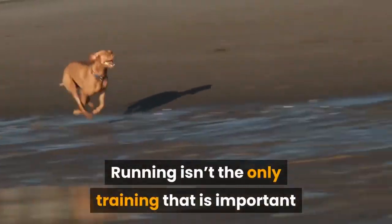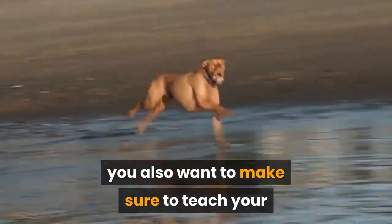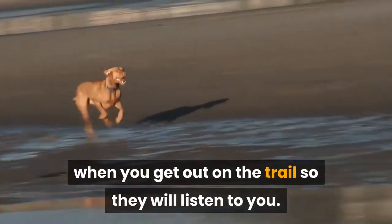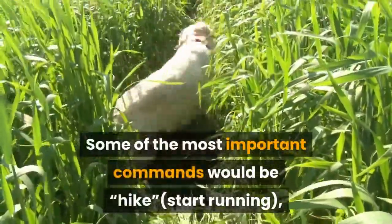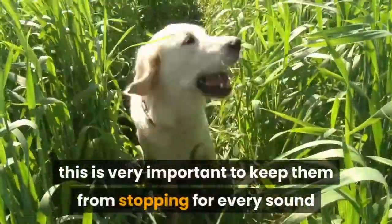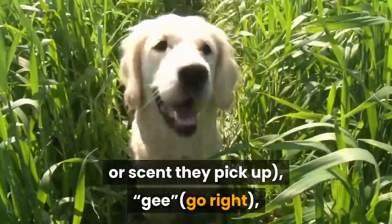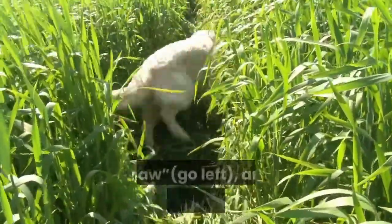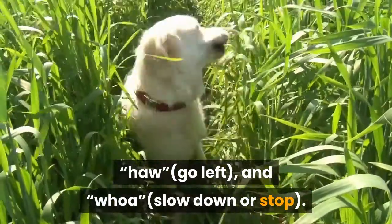Running isn't the only training that is important before you start Canicross. You will also want to teach your dog all the commands they will need to know on the trail so they will listen to you. Some of the most important commands are: hike (start running), on by (keep going — very important to keep them from stopping for every sound or scent they pick up), Gee (go right), Haw (go left), and Whoa (slow down or stop).